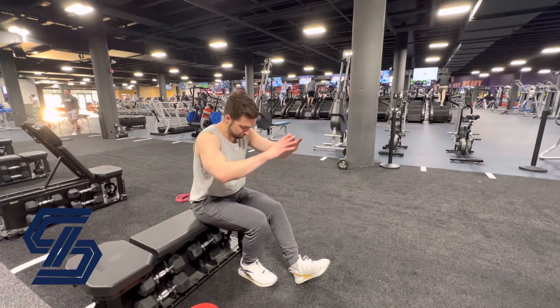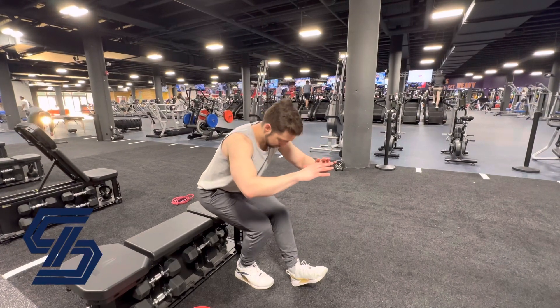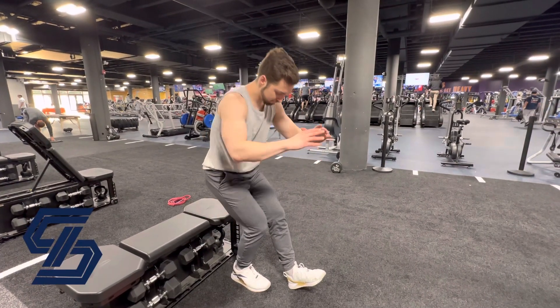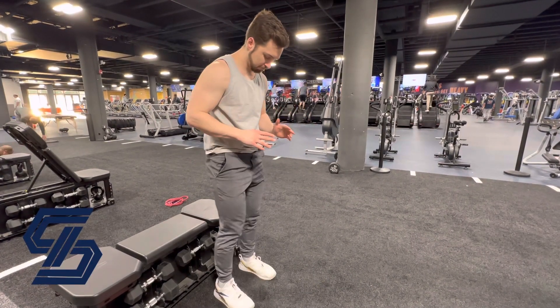For your kickstand pistol squat to a bench, put all of your weight on the foot that is closest to the bench. Keep that foot nice and flat with a slight bend in the knee. Then you're going to step the supporting foot — the kickstand foot — forward, a small step.